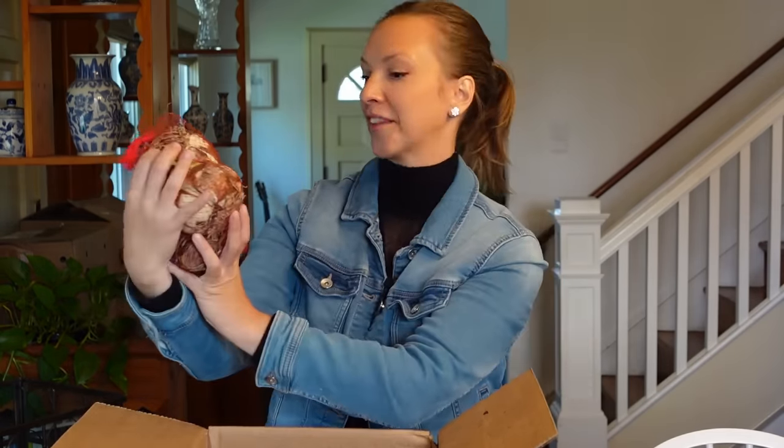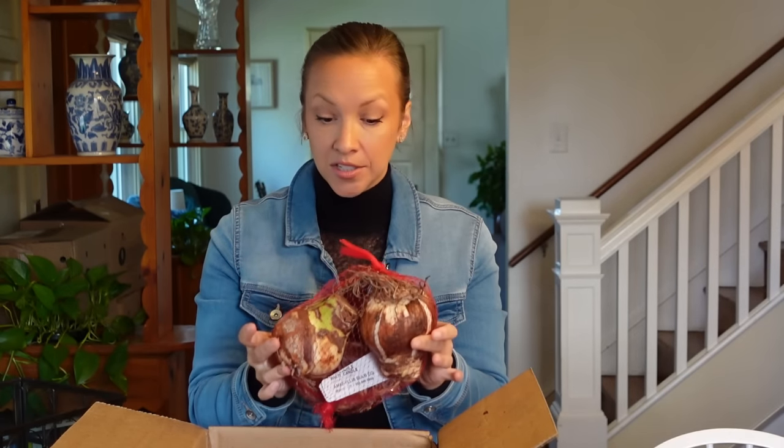Next we have White Candle. I have purchased cut White Candle before — oh my word, so amazing. Generally White Candle is pretty inexpensive because it's very common. A lot of times when you get an amaryllis in a box, it's either red or white — the red is usually Red Lion, and the white is normally either White Candle or White Christmas. This is such a beautiful, excellent cut flower.